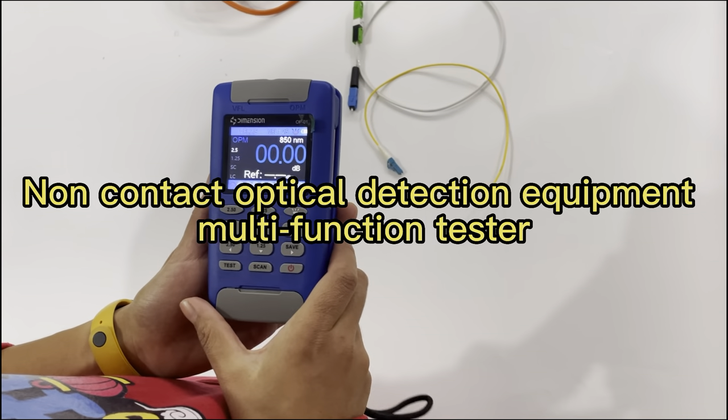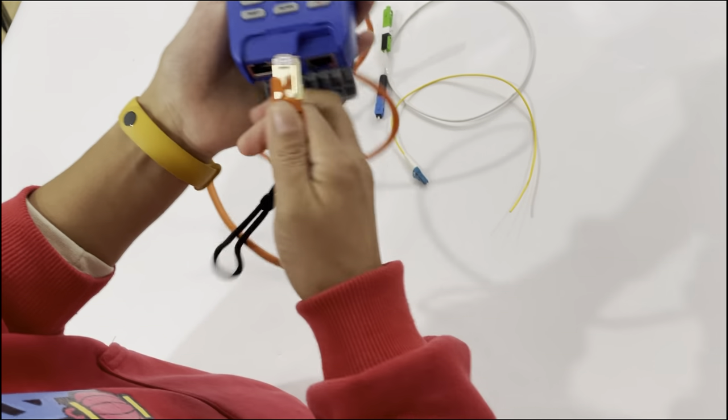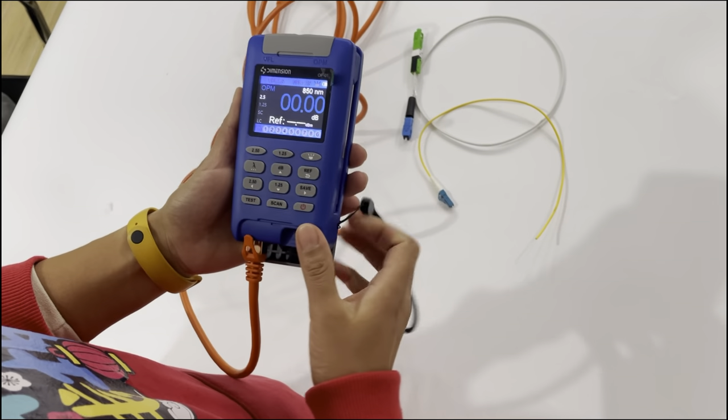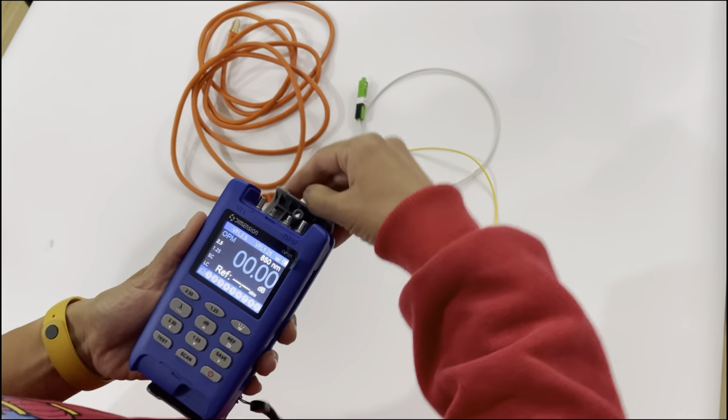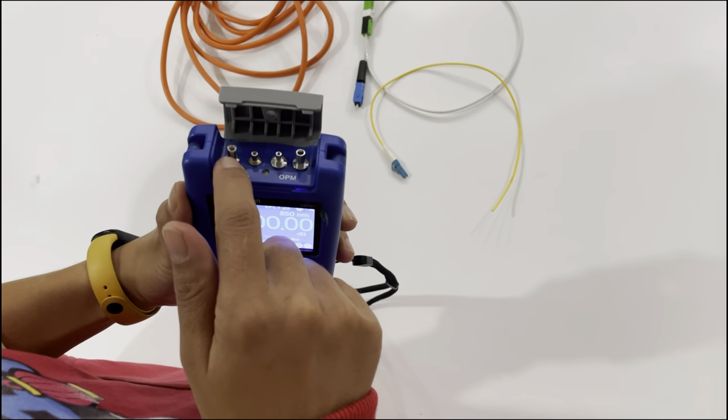This is a new tester which has the VFL and power meter functions. First, let's learn about the VFL function. You can see the VFL part, and it has two universal adapters for SC and LC.